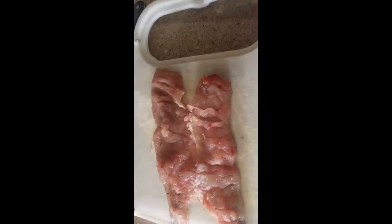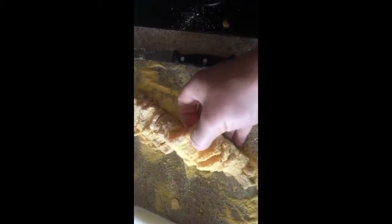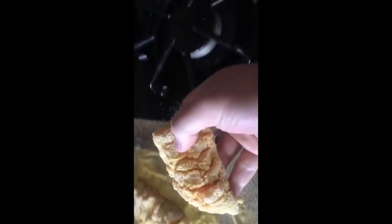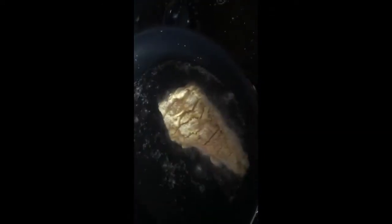I split the fillets in half because it's a pretty long piece of fish. One thing you really want to do is maintain the consistency of the fillet when you cook it, because if it breaks, the bones will be exposed and they won't cook all the way through. Make sure it's a manageable piece that you can flip over easily while it's cooking.